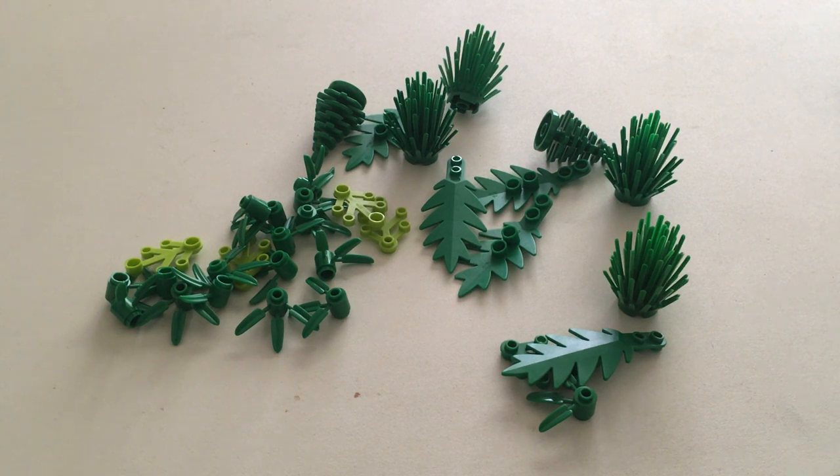That's it for the review. Let me know what you guys think about this new plant-based material. I hope it becomes the new thing — I think it's a great idea that it's made from plants. Hope you enjoyed the video.